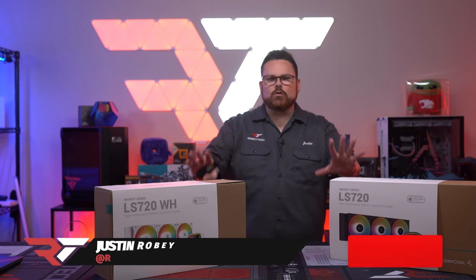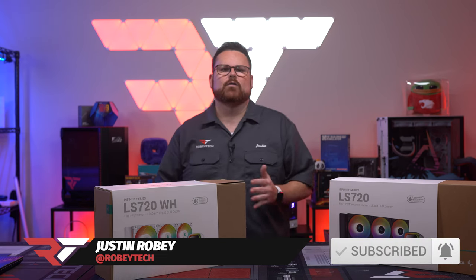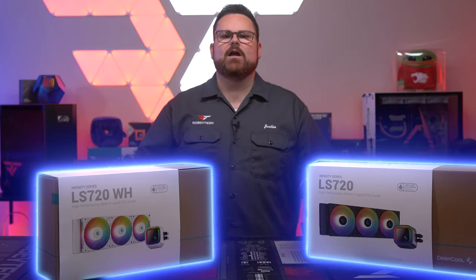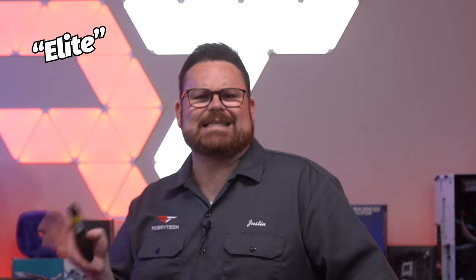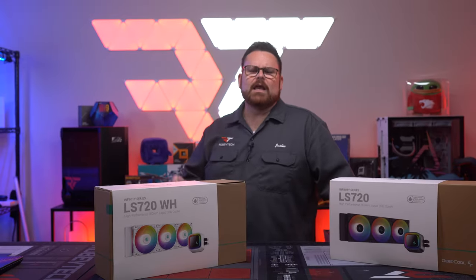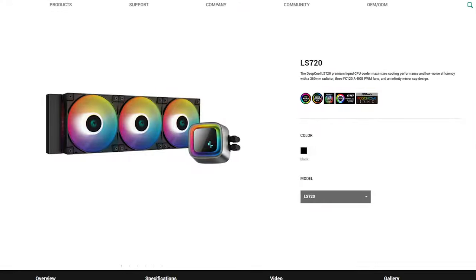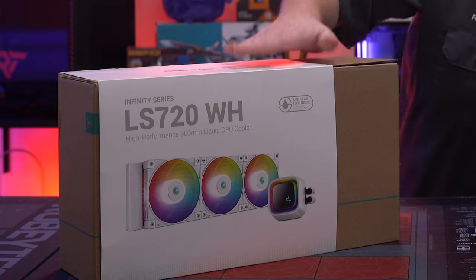Deepcool has two higher-end coolers: the LT and LS series. The LT series is their high performance line, and the LS series — which we have right here — is called elite performance. I'm not sure where elite means less than high, but in this case that's actually true. For the LS series, they have the 360, the 240, and a 120 version, along with the more recent release of brand new white models, which are stunning by the way.